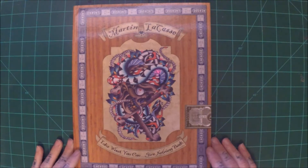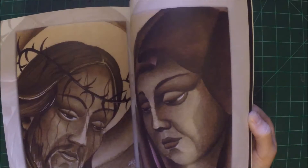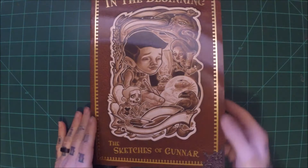Martin LaCasse, Take What You Want, Give Nothing Back — this is all flash art by Martin LaCasse, just another inspirational book. A lot of watercolor, and there's probably some acrylic in there too. It covers all kinds of different styles from American Traditional to Japanese, some a little bit more colorful — kind of near-traditional or new school look.